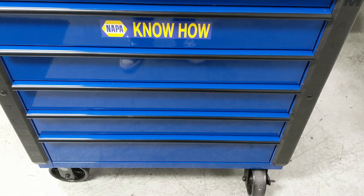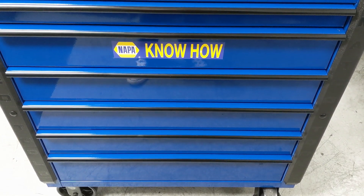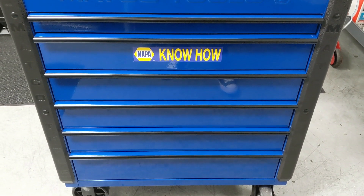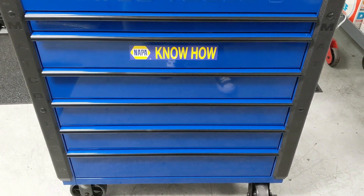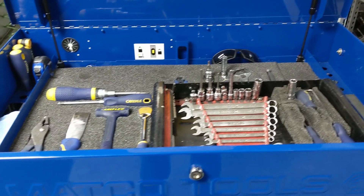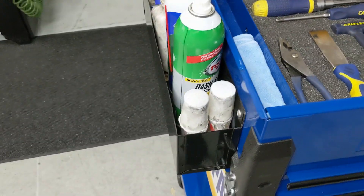Okay YouTubers, we're going to quickly run through the toolbox that I use here at work. Now this is just one of many that I primarily use — this is my body and tire cart. I have a couple other toolboxes with just a couple drawers because at the racetrack we work out in many different locations. But this is my main box and I just keep the stuff in here that I absolutely need.